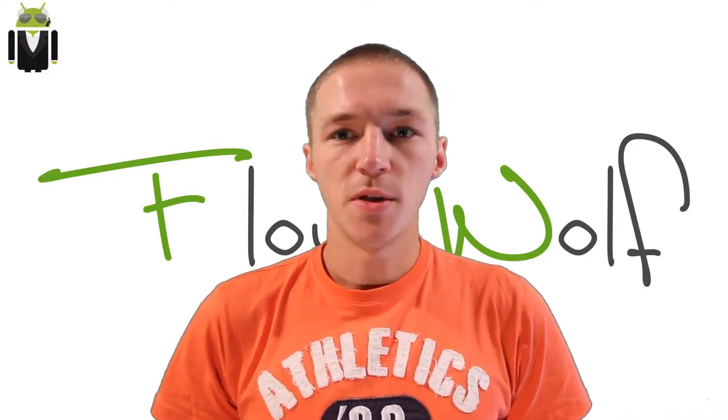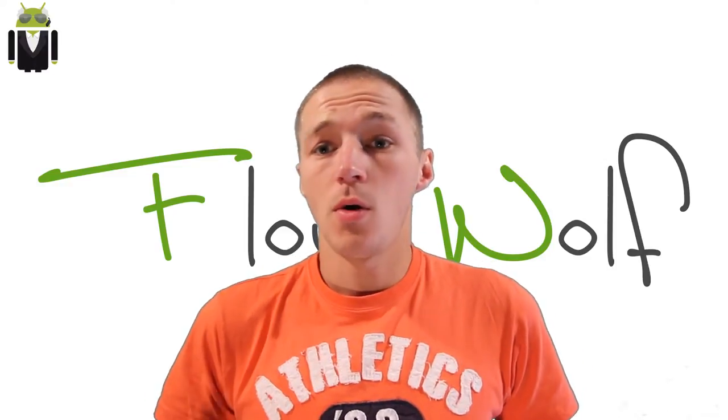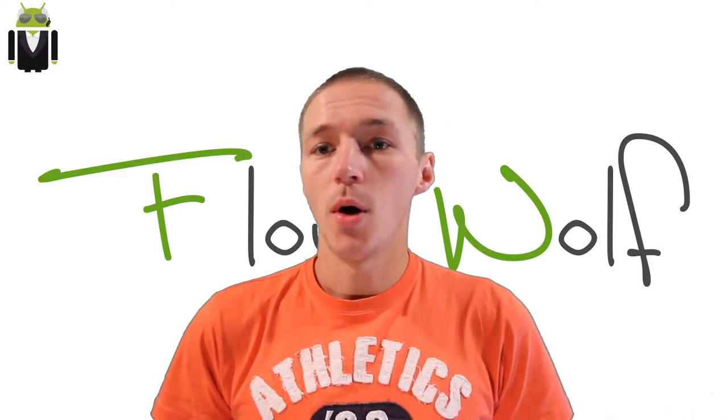Hi everyone, this is Flo and welcome to this test of the HTC Media Link. This is an accessory that will help you connect your smartphone, your HTC phone, through a TV.